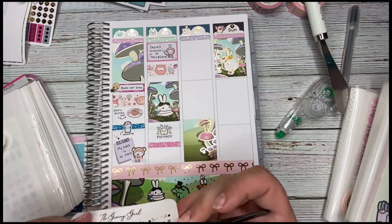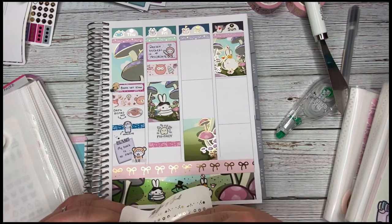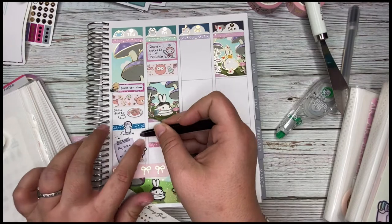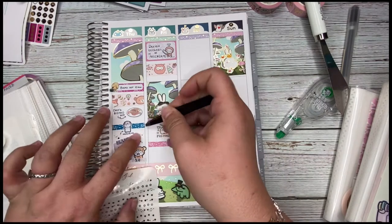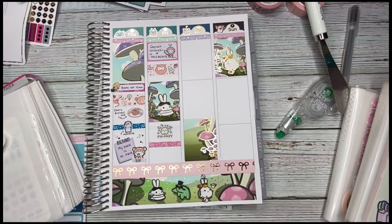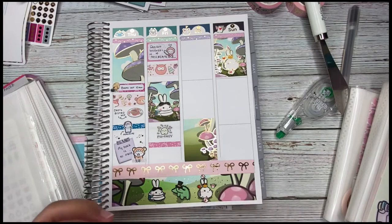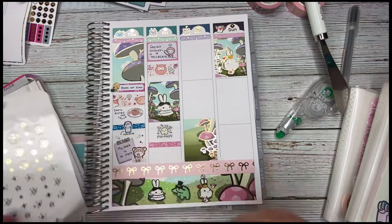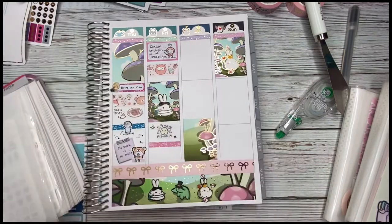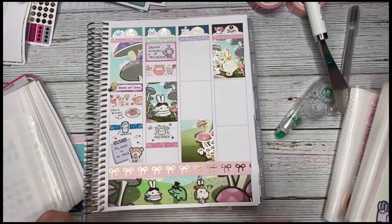I slowed things down to give you time to look at everything. I'm adding some foiled sparkly stickers from The Giving Girl to fill empty space and add shine. On Thursday I did some work, took Binksy into the vet again, put away some of my dad's food, and had a headache halfway through the day — just a run-of-the-mill headache, not a migraine.